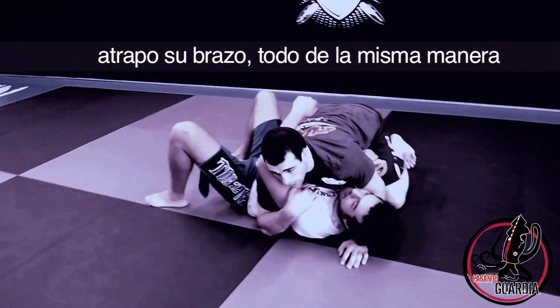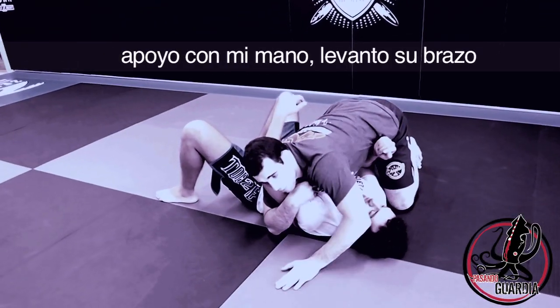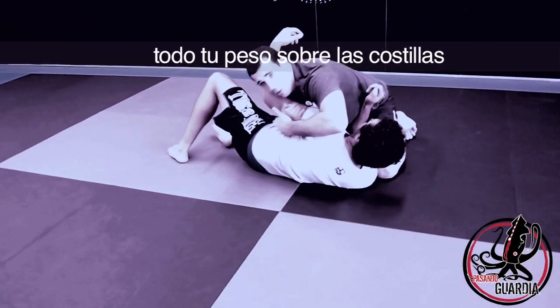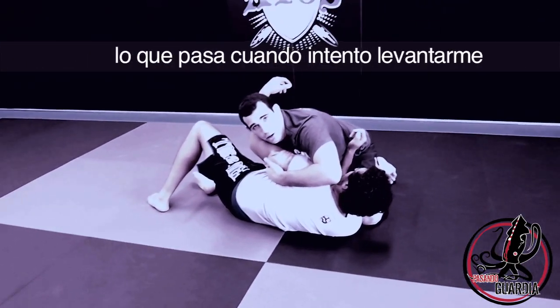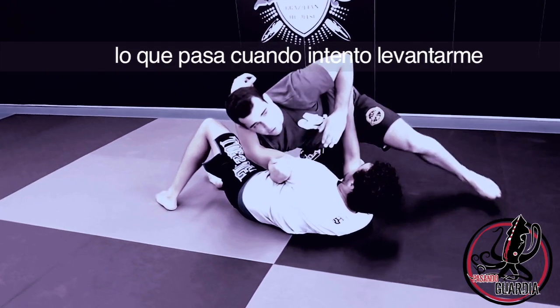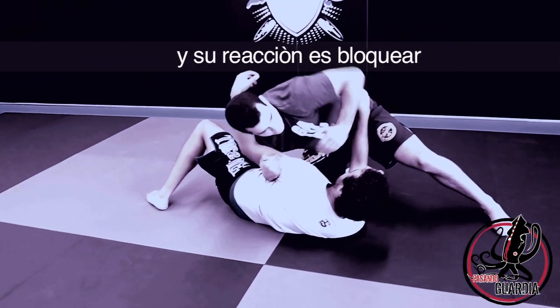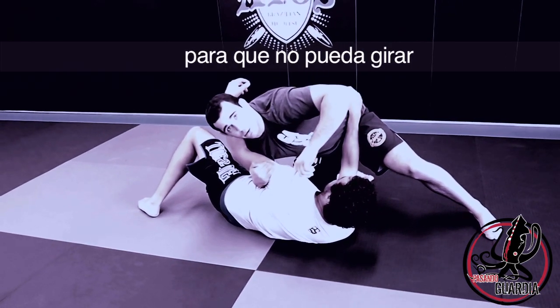We're going to start the same way — trap his arm, close my hand, lift his arm, close my elbow, all of your weight over the ribs. Now, when I try to step, most people know this first arm bar and their reaction is to block me here so I can't spin around.